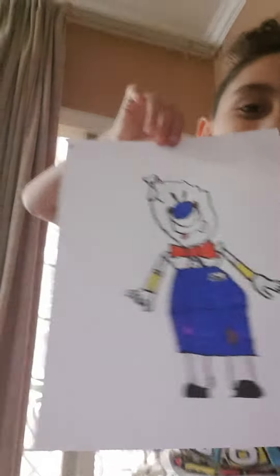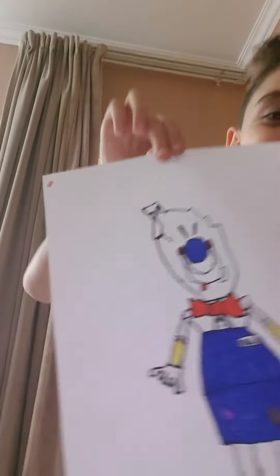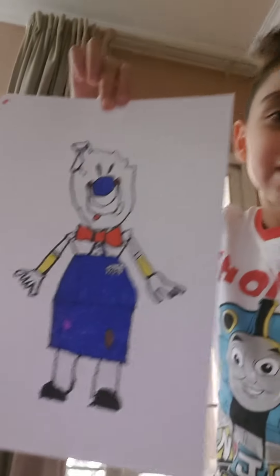Hey guys, it's Yusuf, welcome back to my channel! In the last video you saw how to draw a rod. I hope you guys are becoming good artists, because I just did one and my family loved it so much. See it — three, two, one — here it is! Look how good it is, my family loves it so much.